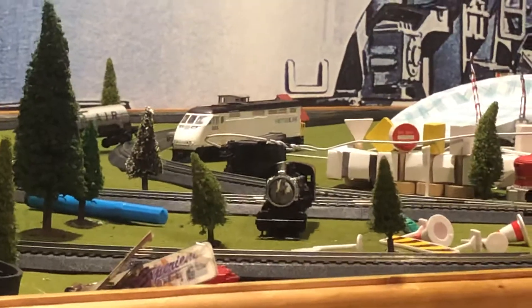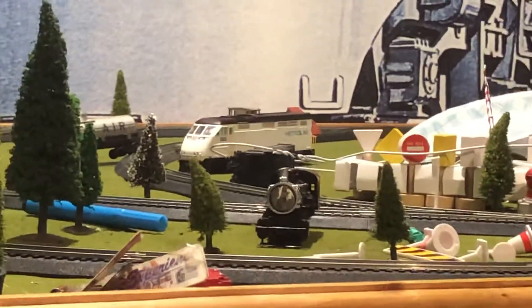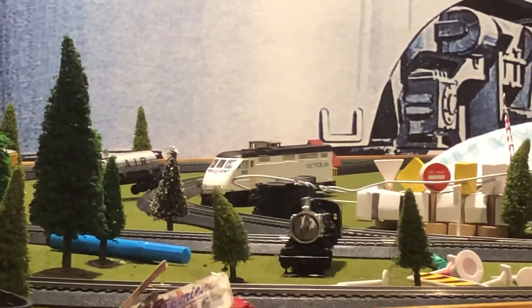See that white engine over there? It says F59PHI, but it's Metrolink. It's number 883.